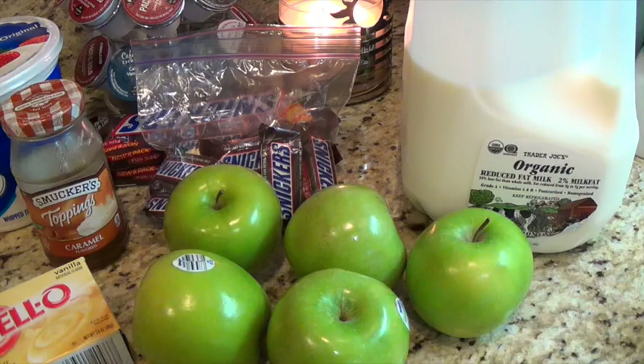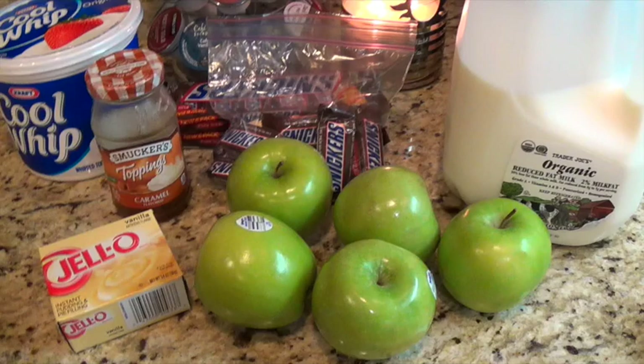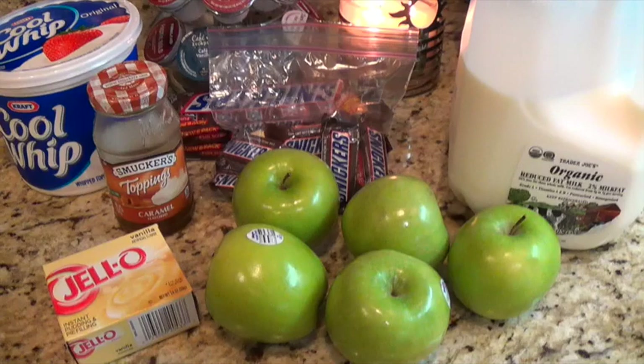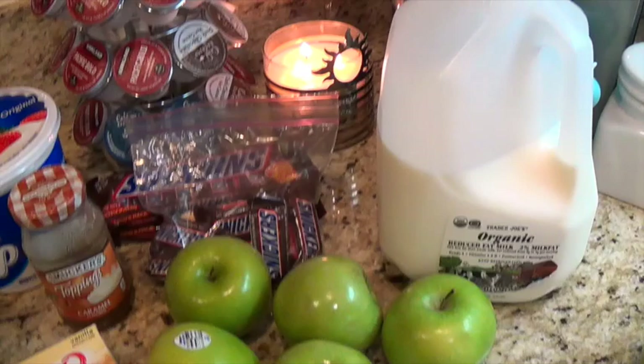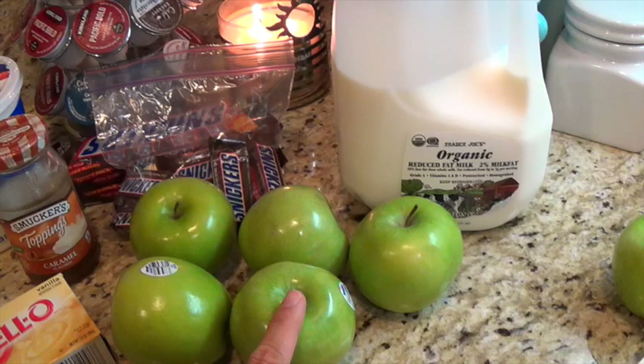This is going to be my first time making it. It's a very dangerous recipe — I will probably stay in the kitchen and eat all of it! So the only time I'd make it is when I have to take it out of the house. Basically I just need to chop up my apples and Snickers bars.